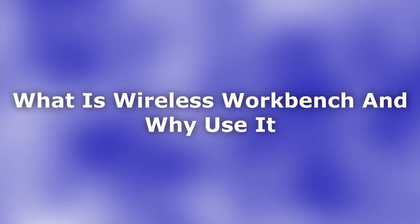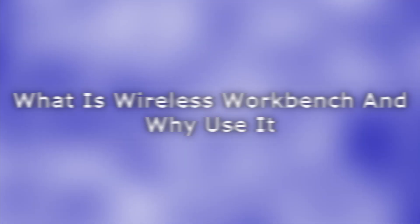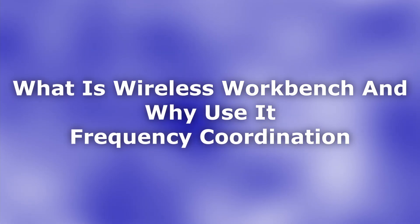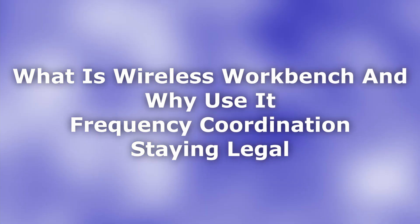So in this video, I'm going to take you through using Wireless Workbench by Shure to coordinate your wireless frequencies so that you can keep your mics up and free from interference. We're going to look at what Wireless Workbench is and why we're scanning for frequencies, how to navigate it and coordinate your frequencies, and how to import devices into it.